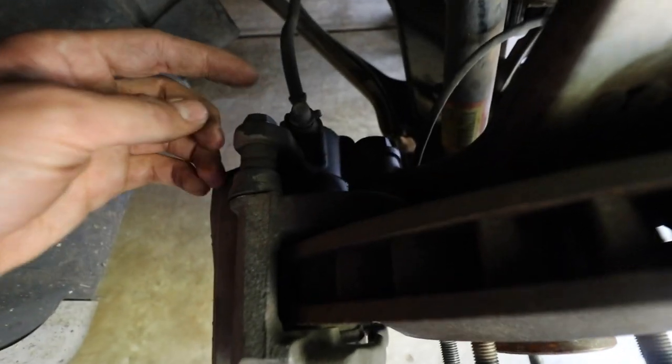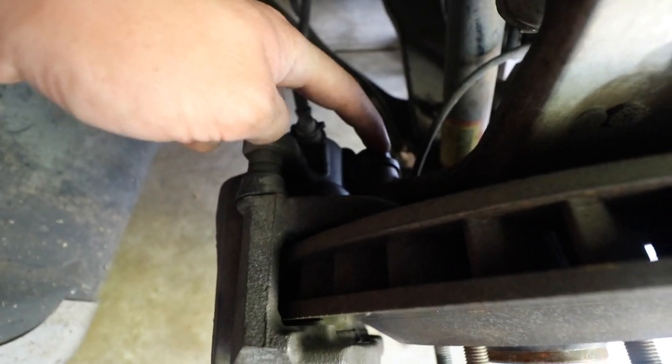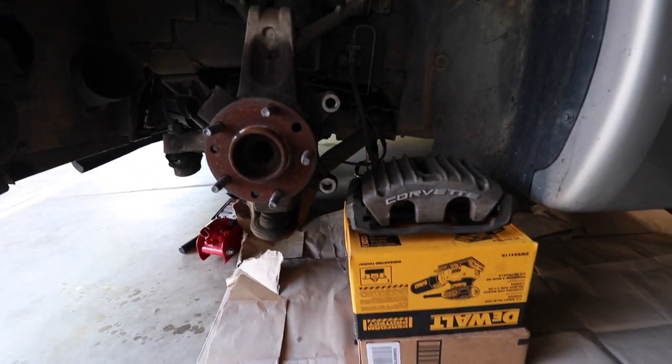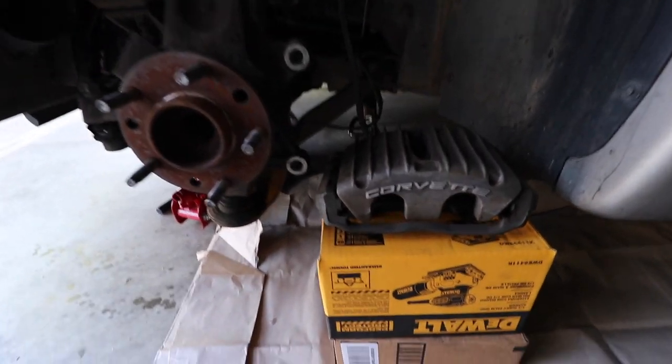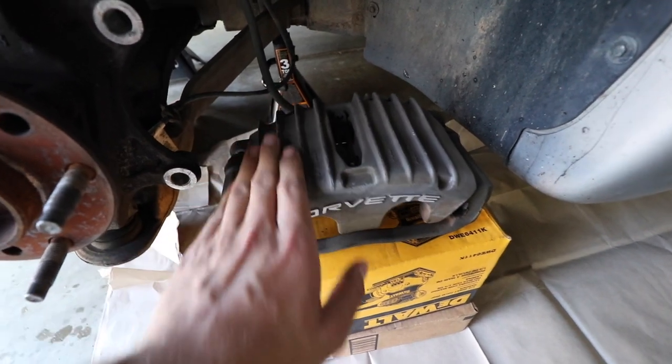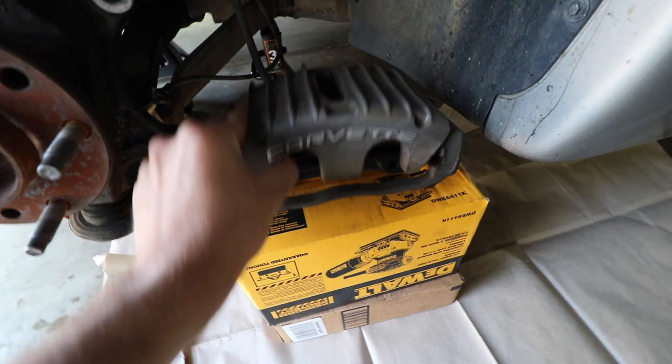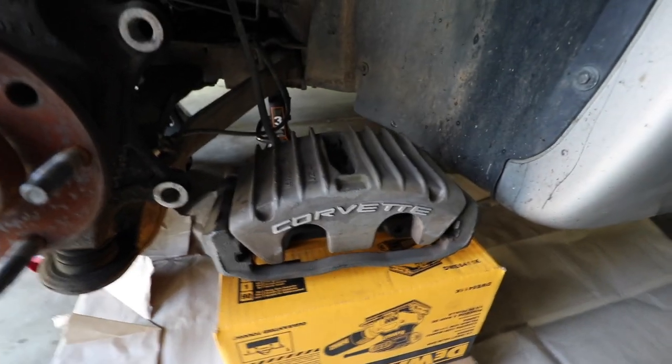Now it's just four bolts — this one right here, this one right here, and the same on the bottom. Over here I already got the rotor off and the caliper off just so you can see what it looks like, to kind of speed up the process. It's way easier to paint off the car and you can get every angle of it much better.